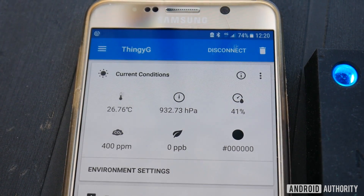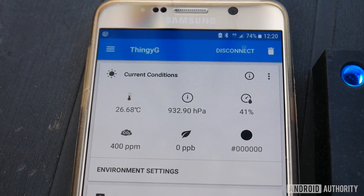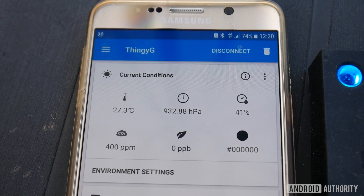The idea is this: you want to measure something with sensors — whether temperature, pressure, or motion for something like a fitness tracker — and that information is relayed over Bluetooth Low Energy to a smartphone or Raspberry Pi. Nordic gives you all the source code for the Thingy 52 itself, for an Android app, and for an iOS app, so you have all the building blocks to develop any kind of IoT project you like.